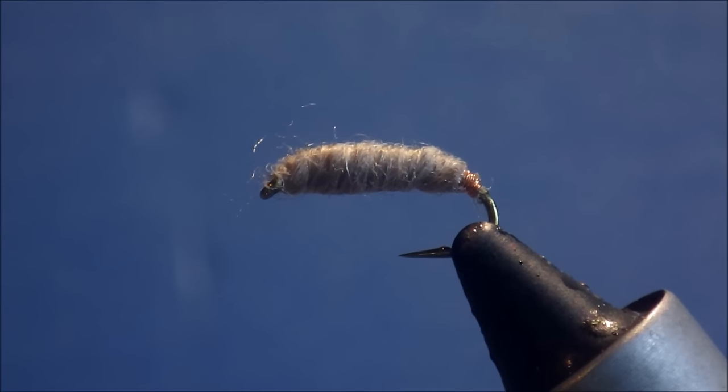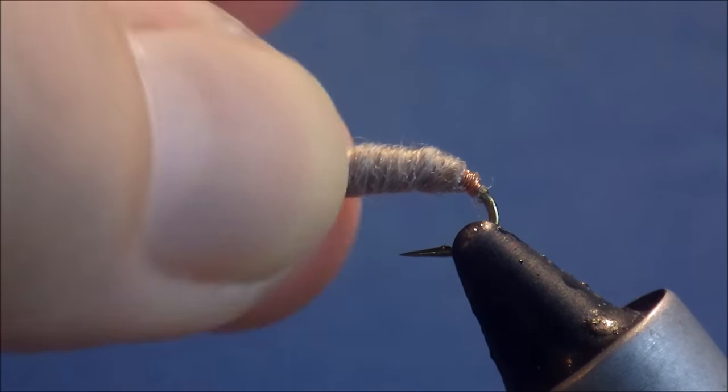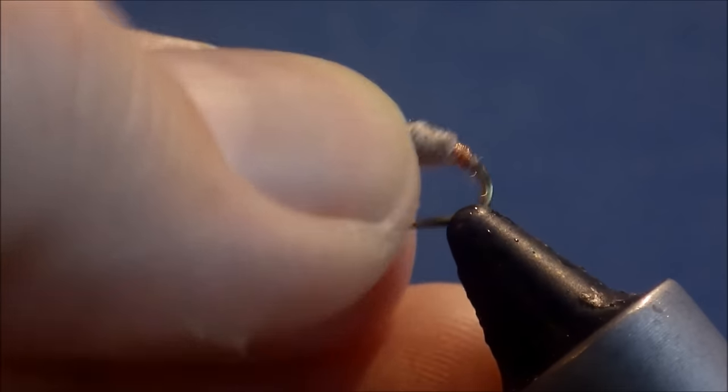Hi everybody, it's Martin the Flickin' Feathers again today. I'm tying a really simple but very effective fly — it's Sawyer's Killer Bug. It's a good crane fly larva imitation, could be a generic scud. It doesn't really imitate anything in particular but it's very, very effective.